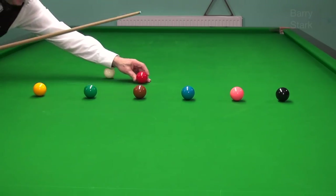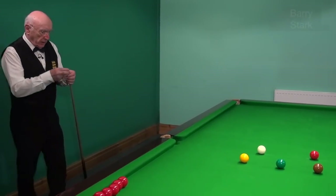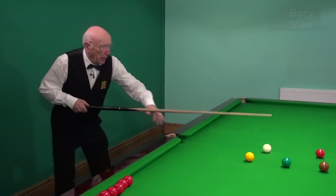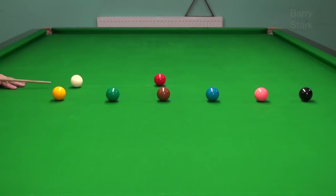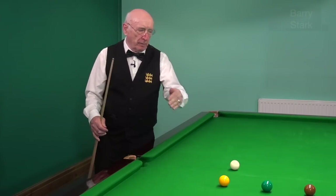The next one is the yellow, so here we come in, get through the ball, and we're trying to get in line with the yellow. And there we are, in line with the yellow.